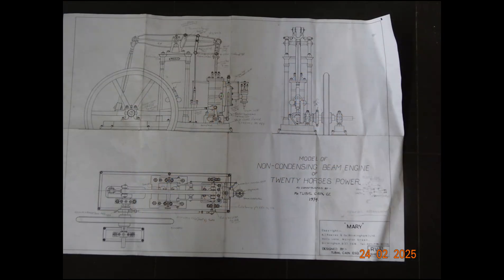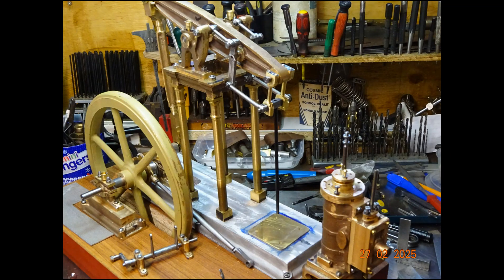I've added a few more notes to the general arrangement drawing for this four column beam engine to try and help me work out what's going on.